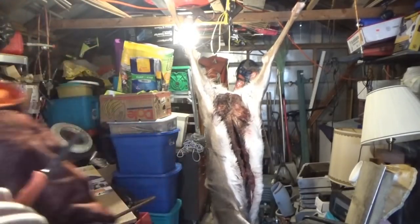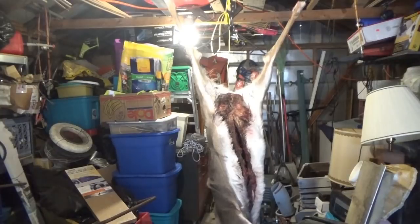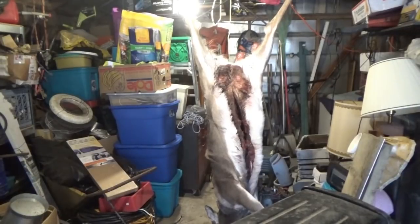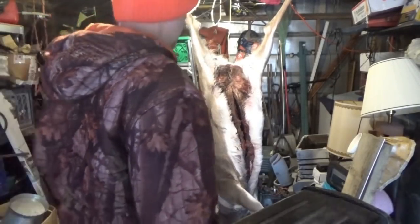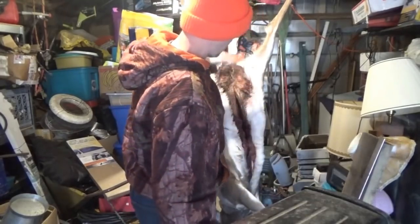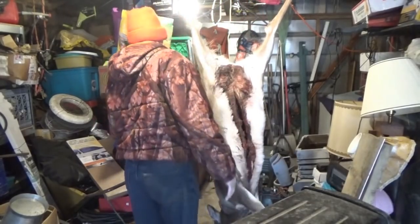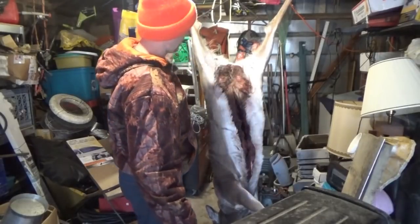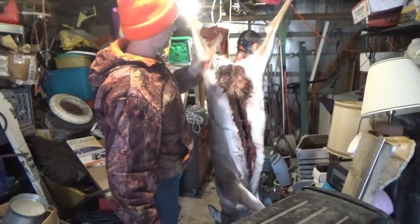Anyway, she's a block of ice — it has been bitter cold. Forgive the mess in the garage; we're transitioning, still unpacking and moving, and we've got a lot going on in the two houses. Anyway, I've never processed anything as frozen as she is.